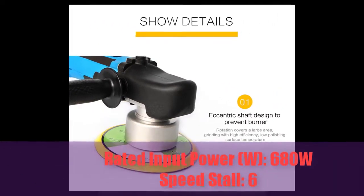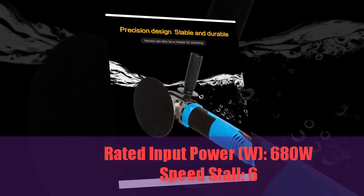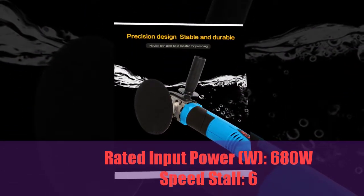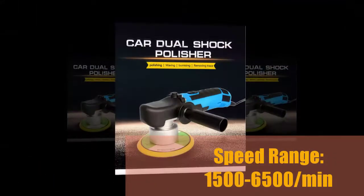Rated input power: 680W. Speed stall: 6. Speed range: 1500 to 6500 RPM per minute.